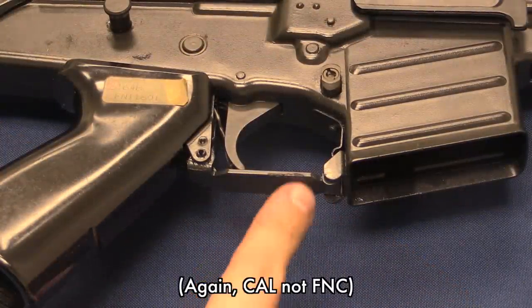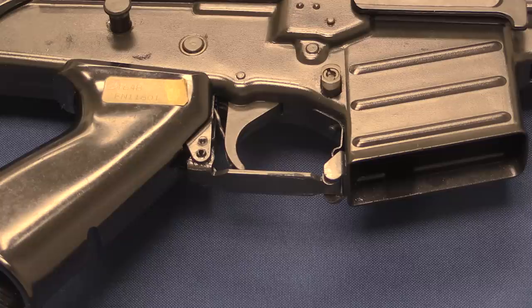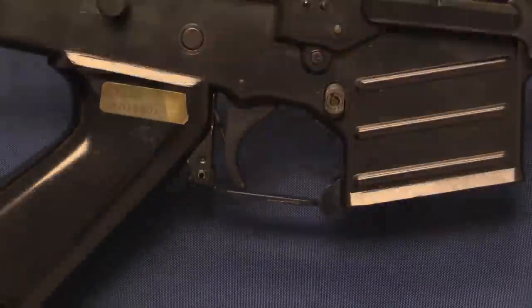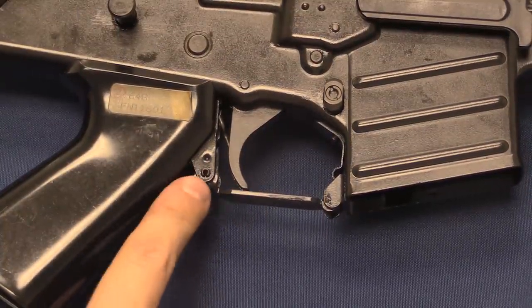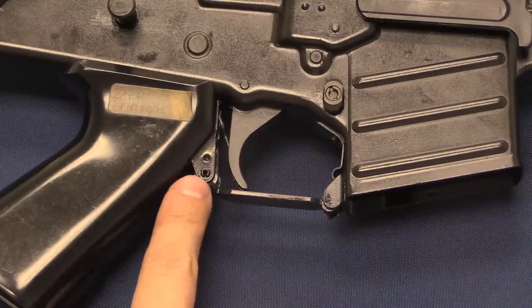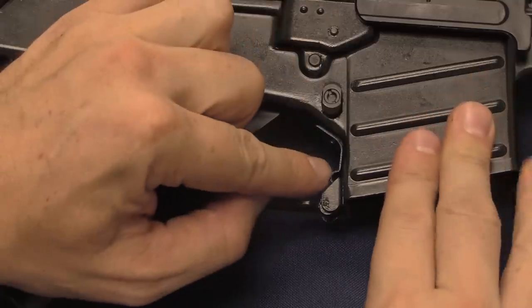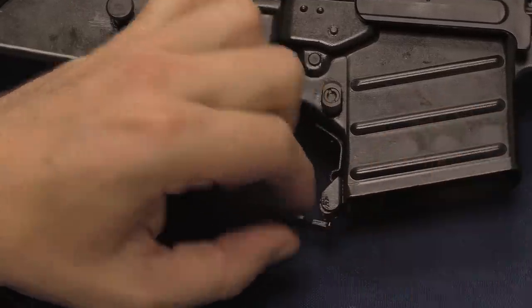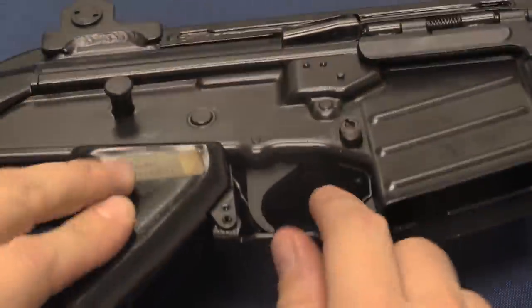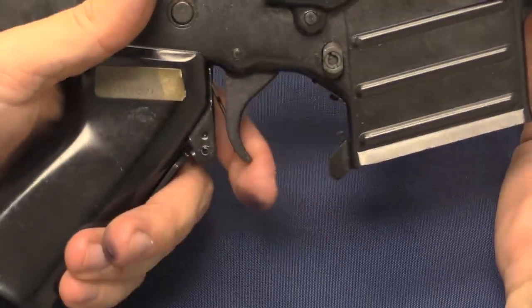One last neat feature of the FNC: it was intended as a military rifle, which means it needs to serve in all climates. One of the traditional things to account for is firing rifles with heavy gloves on — what if you have a mitten or a glove where you can't fit a finger through the trigger guard? The FNC came with a sort of detachable trigger guard. The bottom guard pivots on a pin and is held in place by a spring. You can take a bullet tip in there and pry it back, or just use your thumb, and it folds back right up along the pistol grip — so now you have access with mittens.